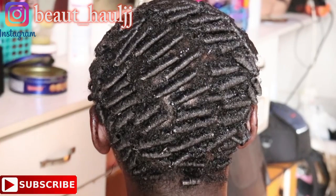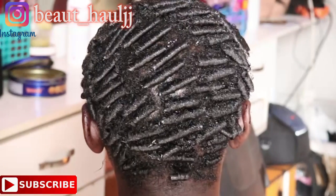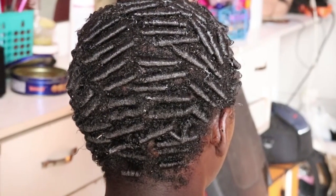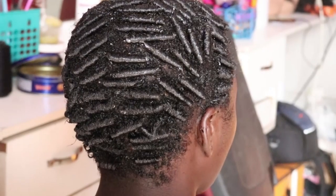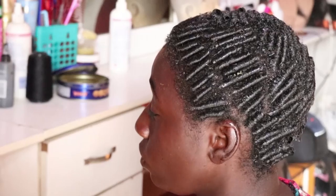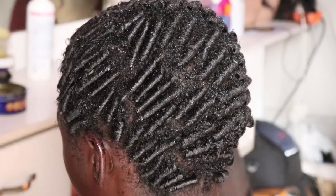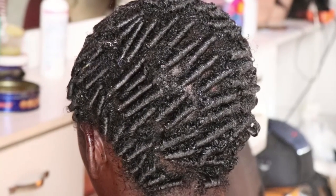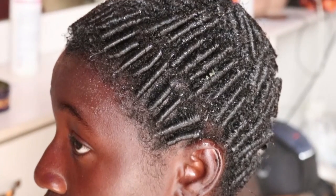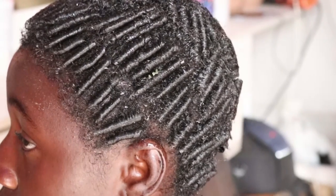This is the final look. She's going to carry this hair for about four to five days or even a week, and after that she may just unwrap or loosen the coils a little bit to give her another style. Thanks so much for watching this video to the end. I hope you learned something and enjoyed it. Please subscribe, share with friends and family, give this video a thumbs up, and leave a comment below. We'll talk in my next video — stay blessed.